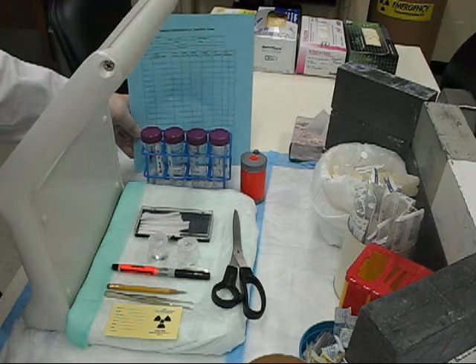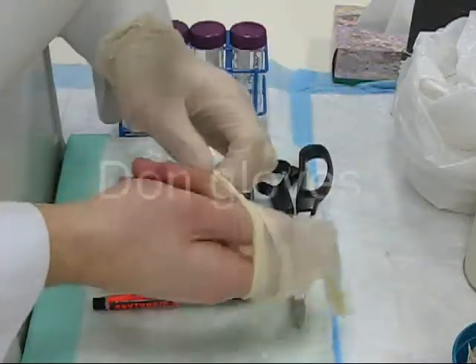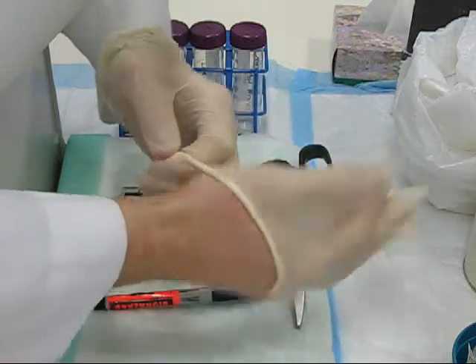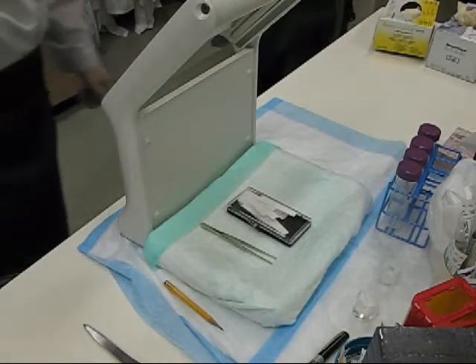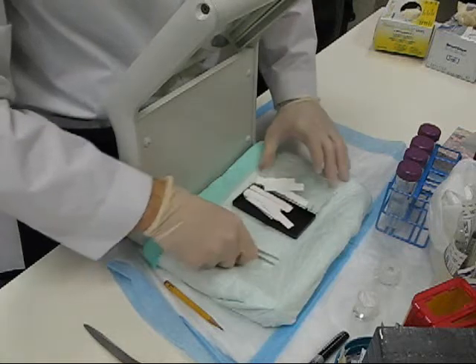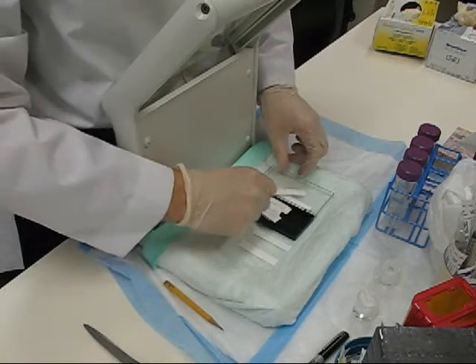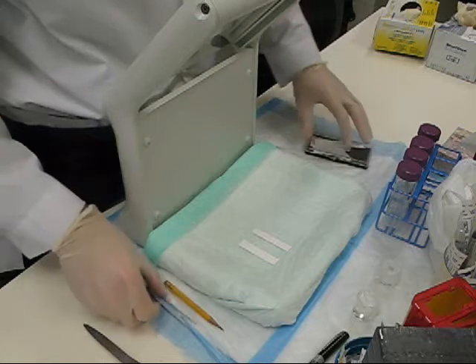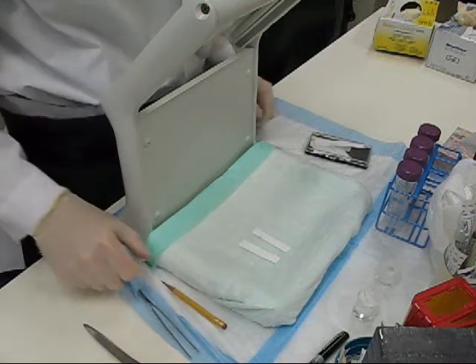Be sure to gather all the correct equipment at the beginning. When you're marking your origin, you want to be sure to mark the origin at least above the fluid level of your mobile phase.